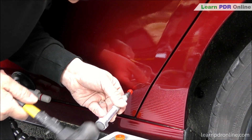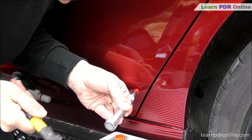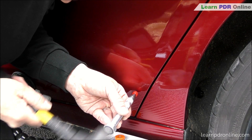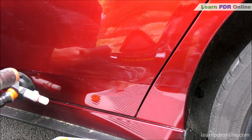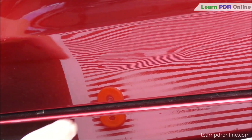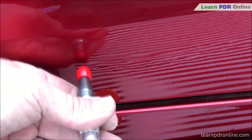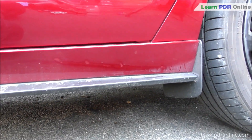By tapping down the tension in the crown I'm releasing some of that tension and feeding some of the metal into the low area across that body line. That allows the metal to flow, which is going to make it much easier to start bringing that body line up. By releasing a lot of that tension at the early stages it's going to make the rest of this repair much easier and really allow the metal to move and soften up so that I can start to work on the remainder of the dent.